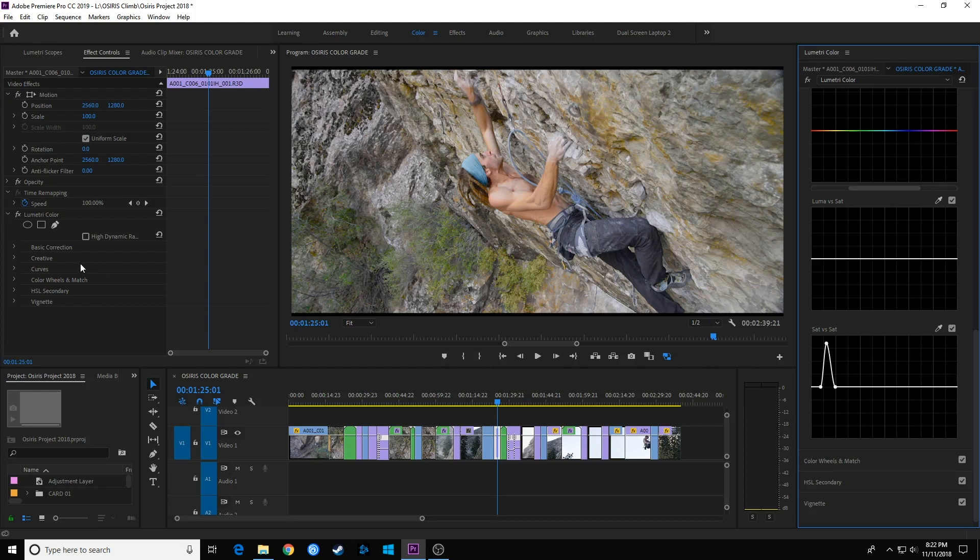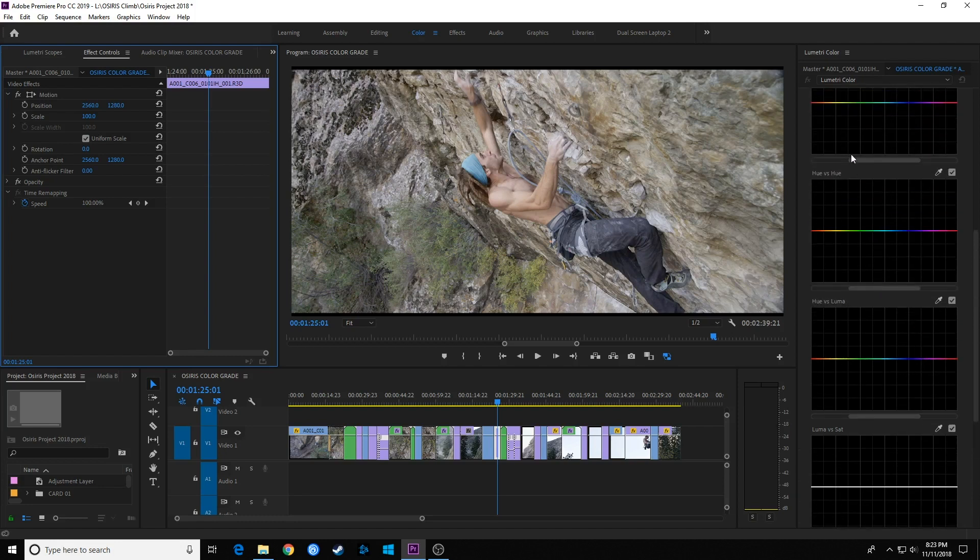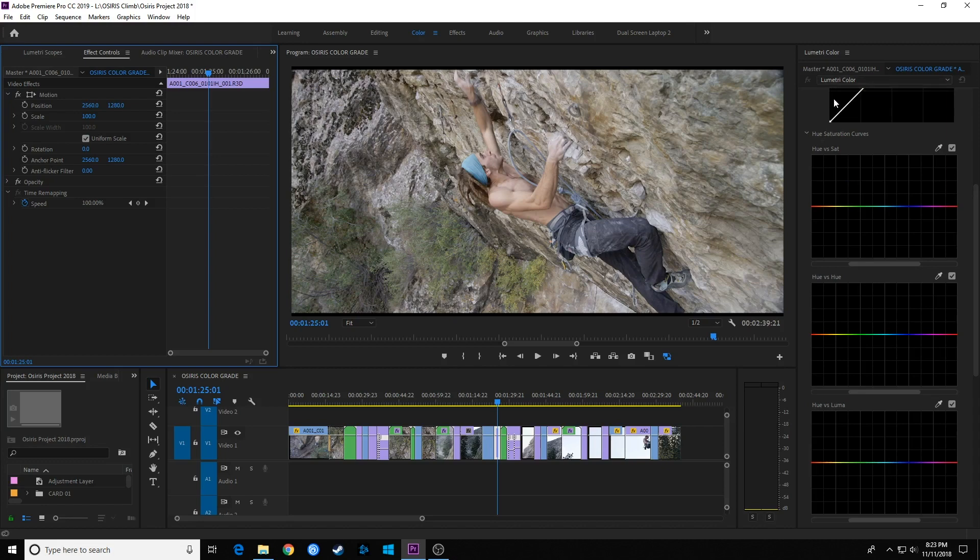Something a lot of people ask about is complementary colors — like teal versus orange — where you get a nice color contrast in the image. This is very commonly used in movies and video production: making the subject's skin hue and tone look very warm, and making the background look teal or bluish. You get a heavy color contrast between the background and subject, and the eyes really gravitate toward the subject. Let's do that — I'm going to create two Lumetri Color panels here.